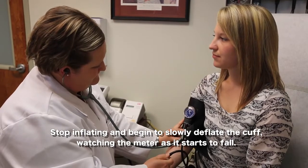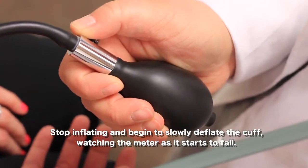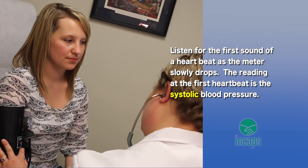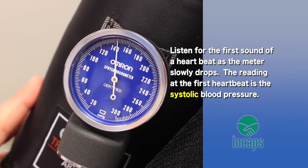As the cuff starts to come down, we release pressure from the bladder valve and listen through the stethoscope for certain sounds. The first measurement is when we start to hear a heartbeat again through the stethoscope — that will be our systolic blood pressure, which is the pressure in the blood vessels when the heart is pumping.